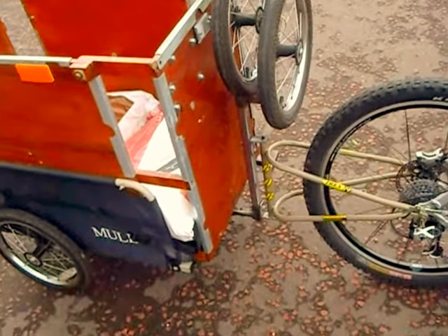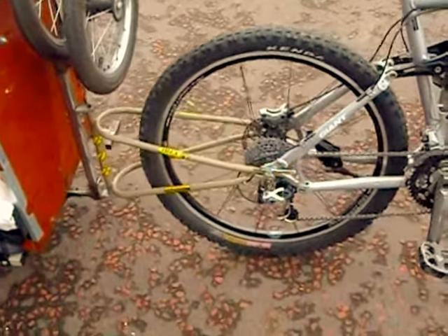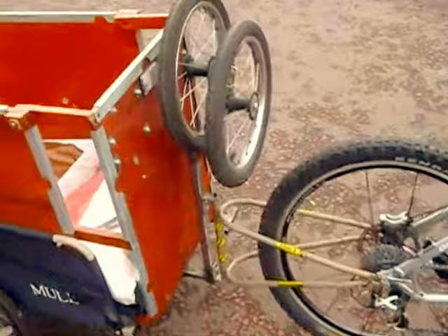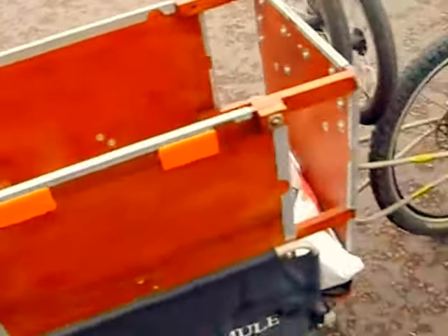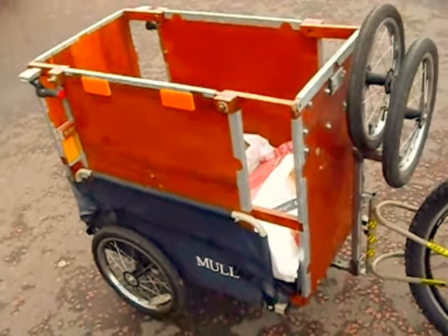Basically it's an adapter that takes the Ibex B.O.B trailer mounting — a really excellent trailer mounting — and adapts it to a fixed wheel trailer. That mounting is designed for trailers that lean over the bike, single wheel jobs. By having a rotating bearing arrangement, we converted it to take a standard fixed wheel.